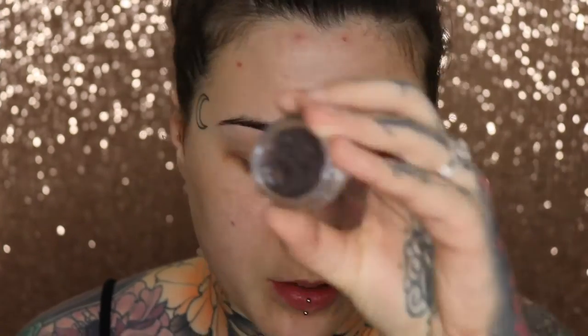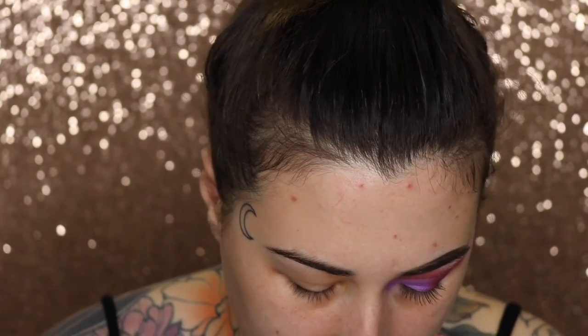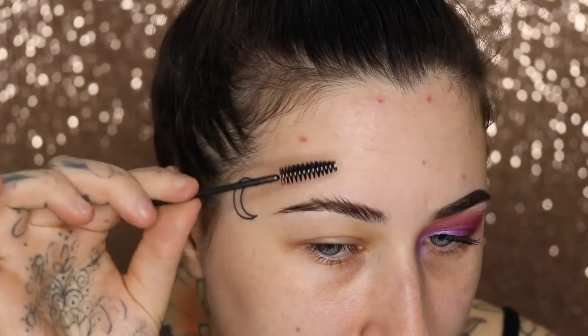The first thing I'm going to do is my brows. As usual I use the Anastasia Beverly Hills Dip Brow Pomade in the shade Ebony and an angled brush — this is the MAC 266. I scoop a little bit out, warm it up on the back of my hand, and lately I've not been using too much brow product so I'm going to continue with that.